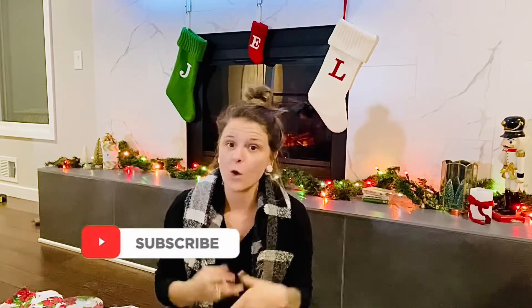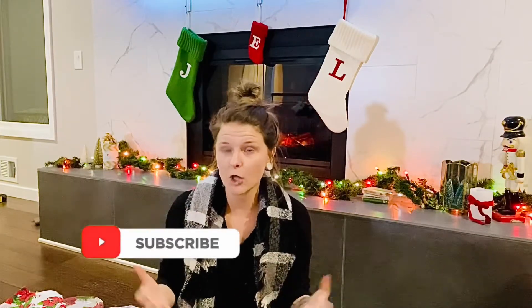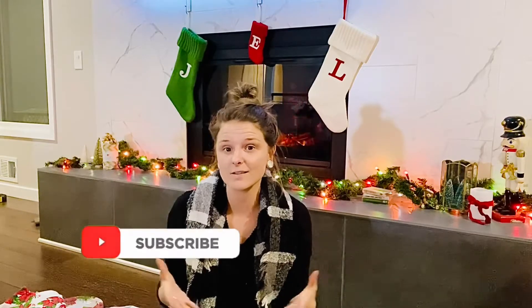Hey guys and welcome back to the channel. If you're new here, I'm Lainey and on my channel I talk a lot about different tips and tricks or hacks or simply motivation to help you guys with the daily hustle of life.